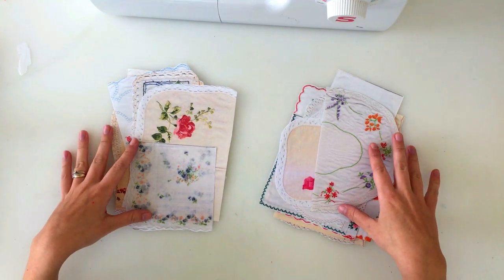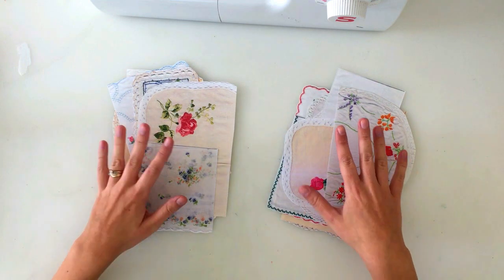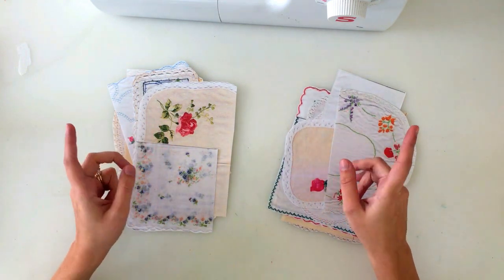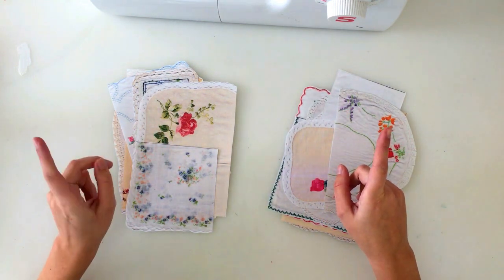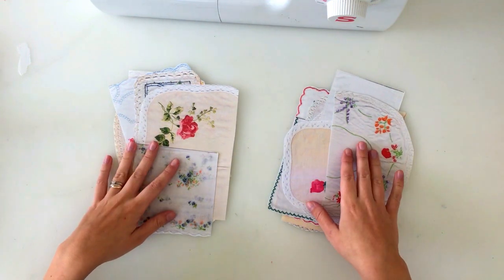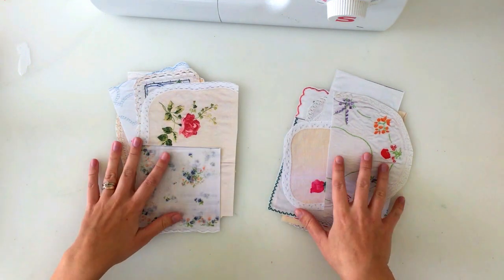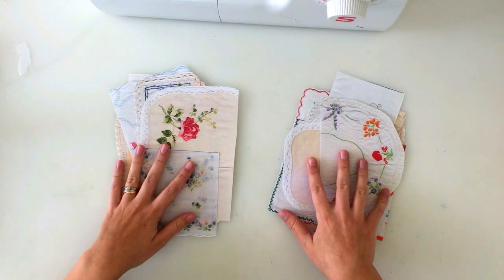You may already know that I have these vintage linens printable packs in my Etsy shop. At the moment I have packs one to six, and in each pack there's ten images. And I'm adding two more packs — pack seven and pack eight — and they've also got ten images as well.